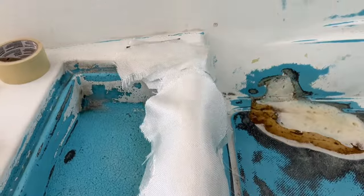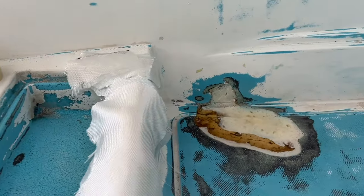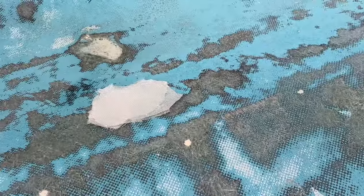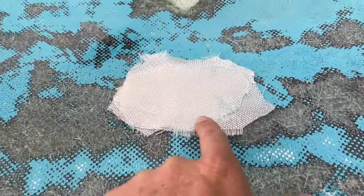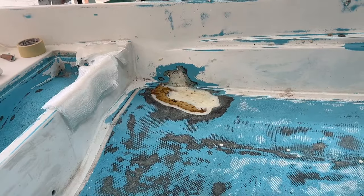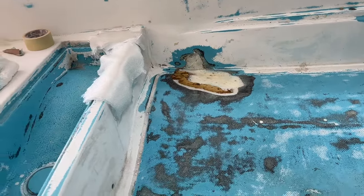We've got all of our patch material ready to patch that up. We've got everything cut, our pieces. We've got our fiberglass pieces cut right here. We're going to get ourselves all prepped up and go ahead and repair these and show you what it looks like when we're done with the repair.